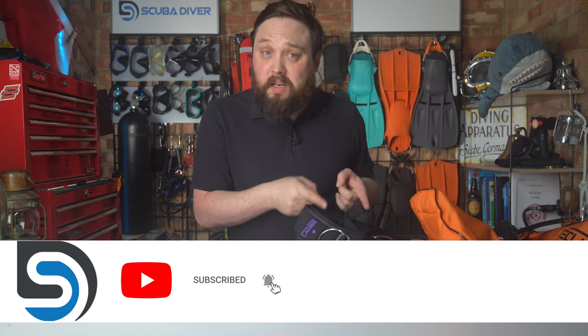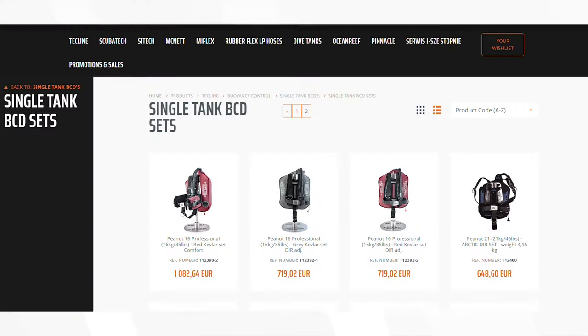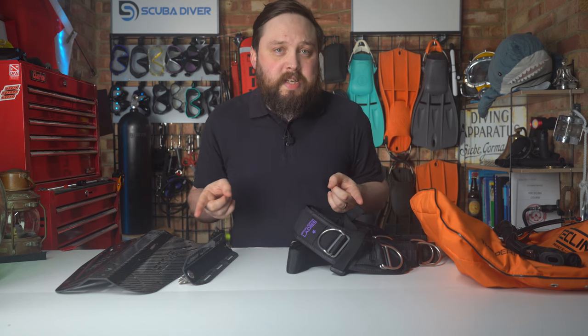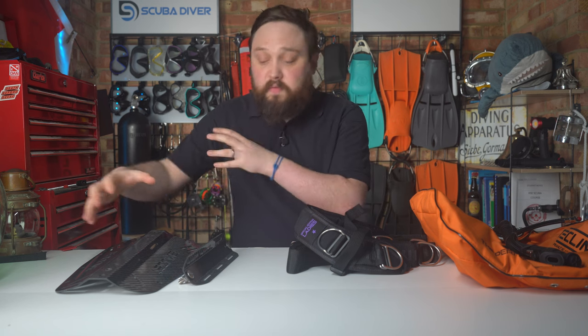One reason I'm loving Techline gear right now is that you can buy all of the parts separately and then assemble them yourself, or buy them in several sets. Unlike recreational BCDs where you just choose the right size and maybe get a choice of color, in backplate and wing setups you can mix and match the harness, swap out the backplate for different characteristics, and the wing itself creates a complete buoyancy system that suits you perfectly.